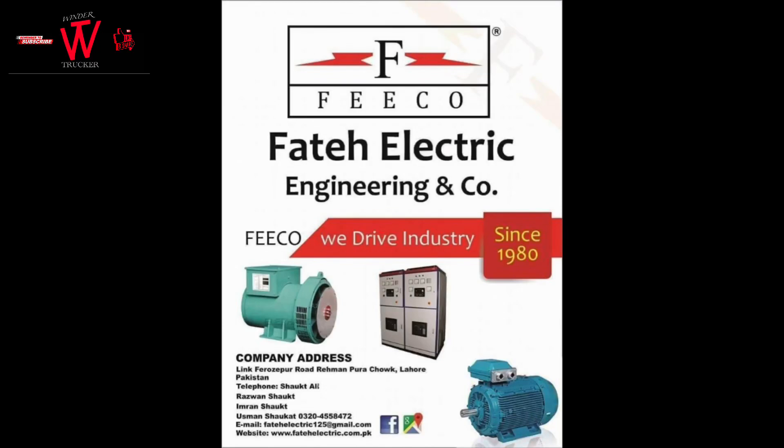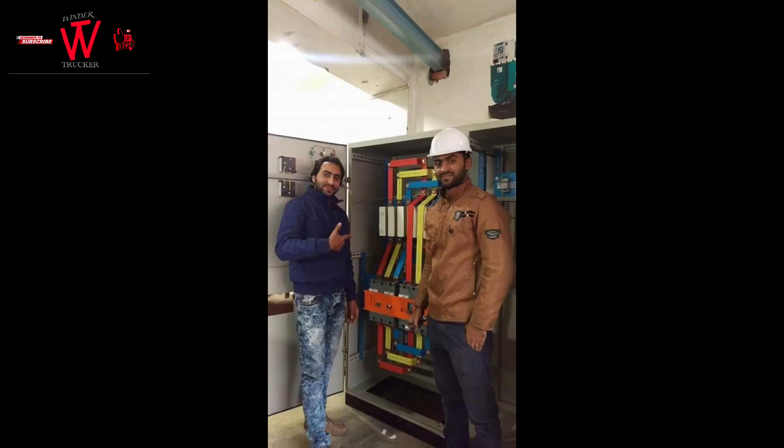Hi Winders, one of our friends wants to advertise his business in Pakistan. Asalaamu Alaikum to all subscribers, Rewinders and brothers in Pakistan.